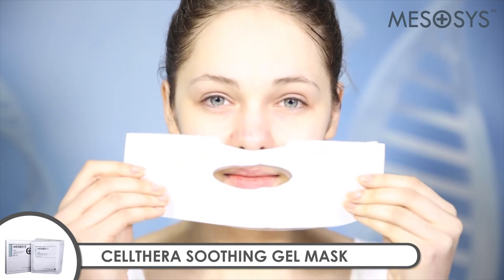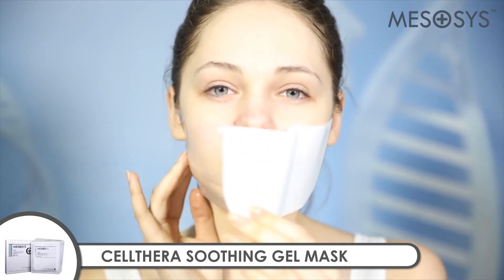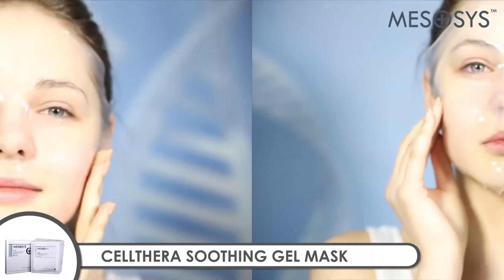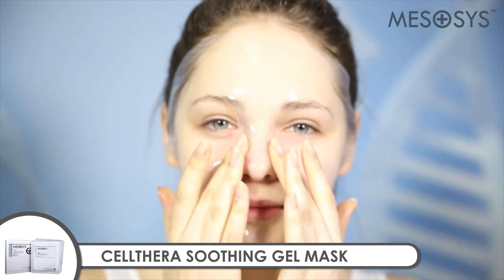Apply Mezacysolthera Soothing Gel Mask on the face for 20 minutes. With a variety of botanical extracts, Mezacysolthera Soothing Gel Mask quenches the thirst of tired skin and helps soothe and moisturize skin.